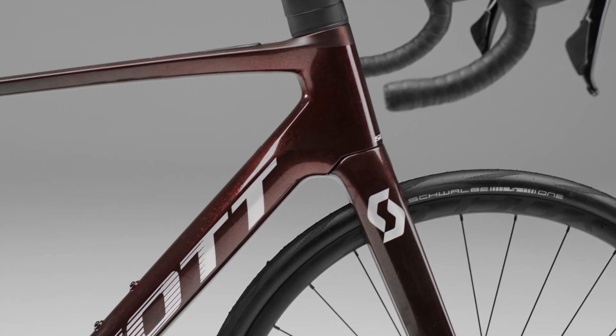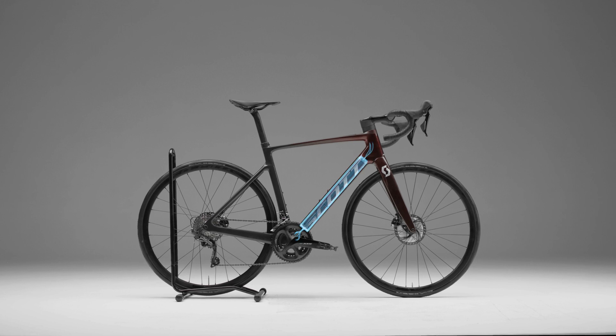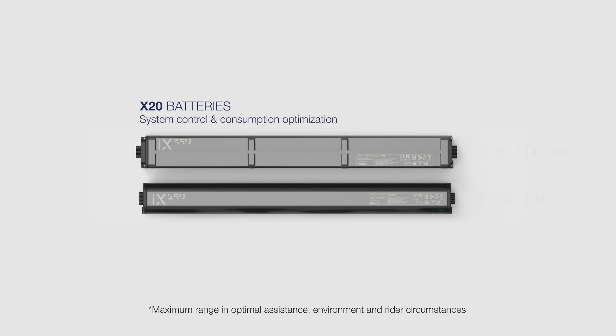Inside the bike frame, in the down tube, is the heart of our system — the iX250 or iX350 battery. As well as providing a range that can exceed 140 kilometers, it optimizes consumption and system control.